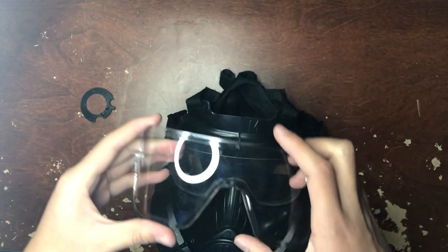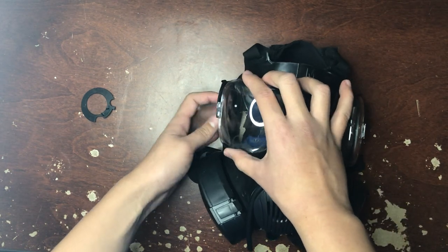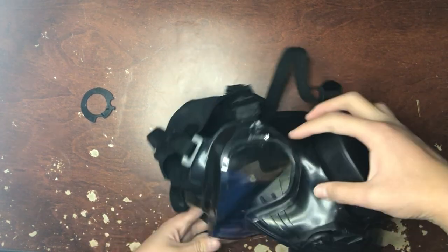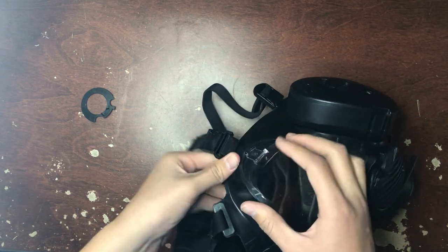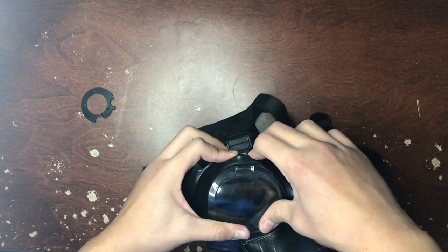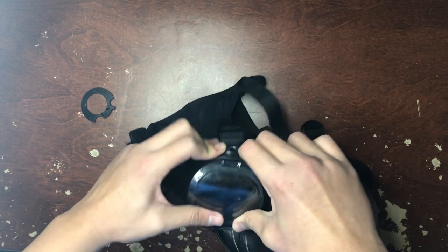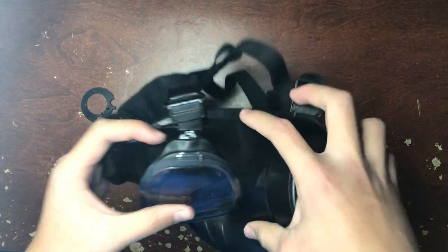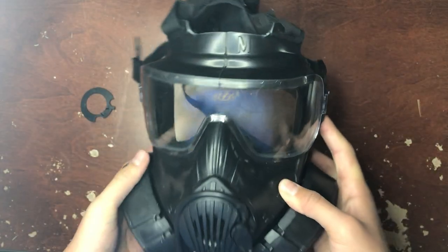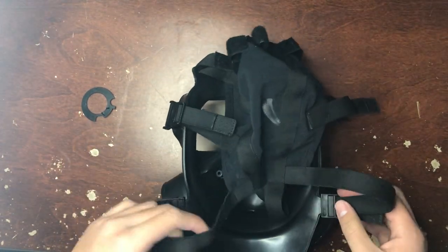Then you have the polycarbonate outsert. Basically what you want to do: I push it in one side at a time. You're going to wiggle it in there — it's in place now. Same thing for the other one, just with a more restricted range of motion. Press this into place. Excuse my dry hands — it's really cold and my hands started bleeding the other day, which was not very good because they were getting dried out.